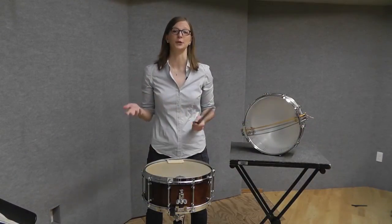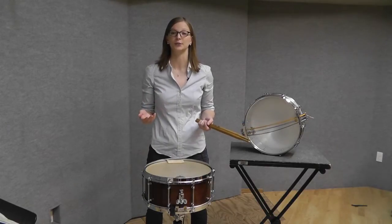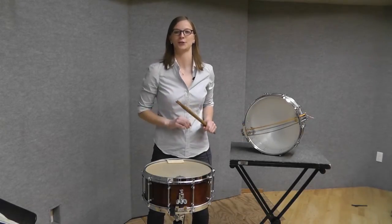Generally, every drum has a different window of good sounds. The only way to find out what works for your drum is to start experimenting. So, let's start tuning our drum.